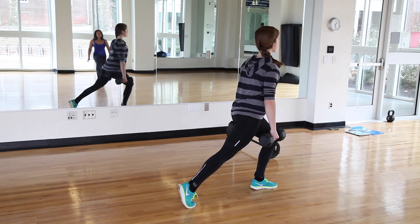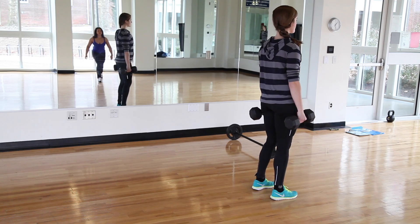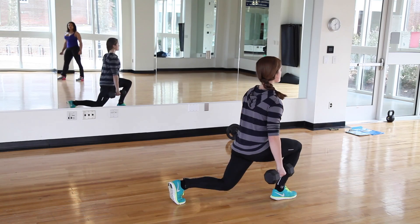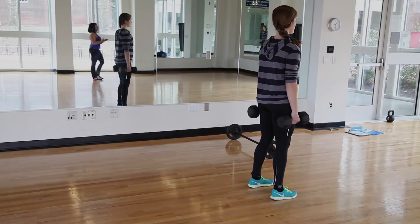and then we lunge down, making sure the knees are behind the toes, and then we drive up through the front leg. Then we step back with the opposite leg, lunging down, keeping the back heel lifted, driving through the front heel, and stepping up, bringing the legs together.